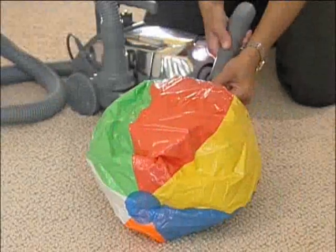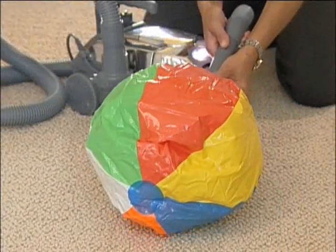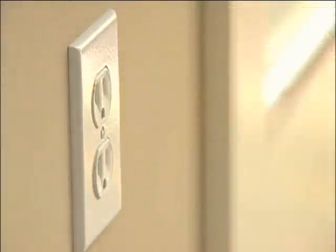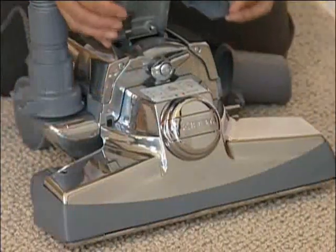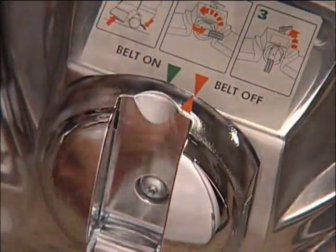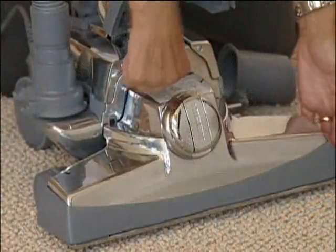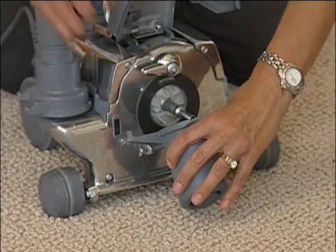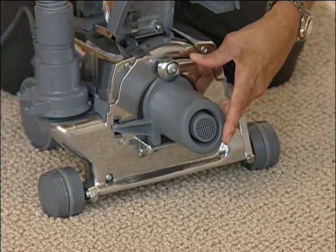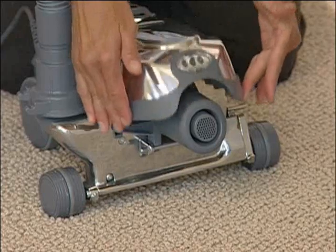Your Centria can also be used as a blower in either the upright or portable configuration. Raise the power nozzle. Place the tech drive in neutral and turn the power off. Unplug the Centria from the wall outlet. Raise the headlight hood and turn the belt lifter to the left or counter-clockwise until the red arrows line up. Unlock the power nozzle and remove it from the Centria. Then fasten the air intake guard onto the attaching bar and lock it in place by turning the accessory bar all the way to the right or clockwise.